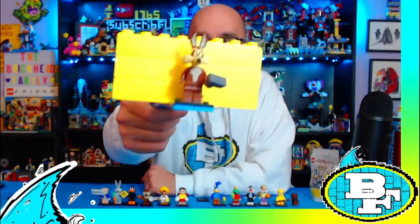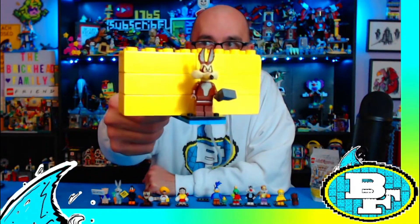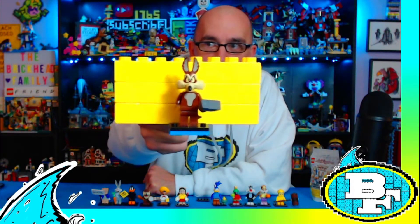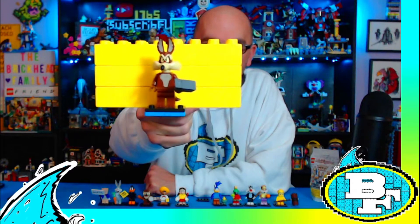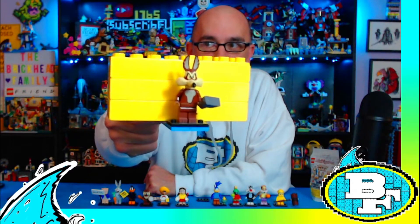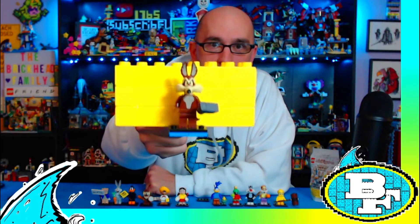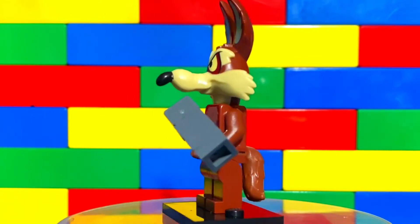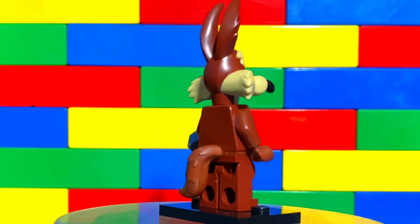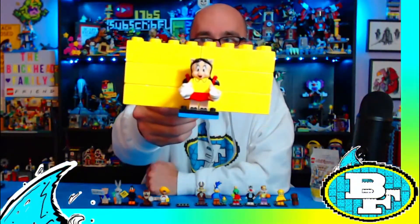Speaking of Wile E. Coyote — here he is! He comes with an anvil he tries to drop on the head of the Roadrunner, but we all know nothing ever works out for Wile E. Coyote. Out of the entire series this one is my favorite figure — Wile E. Coyote was always one of my favorite characters in the Looney Tunes world.